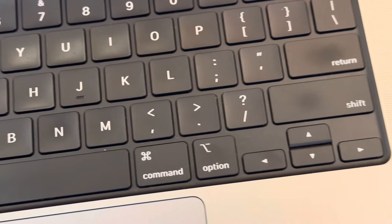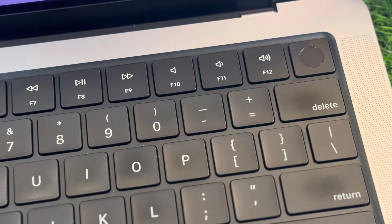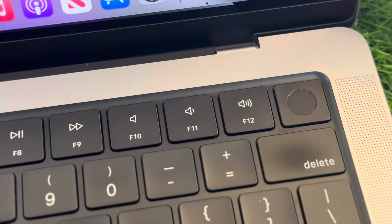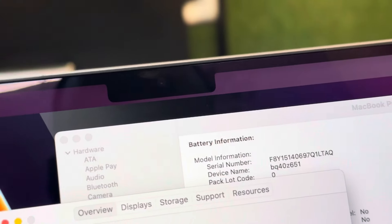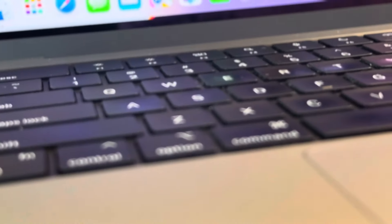This is an amazing MacBook, as you can see. The beauty of it is that it's 14 inches and fully functional. It's customized with Touch ID. The second beauty is this bezel — it is really neat, clean, and impressive.